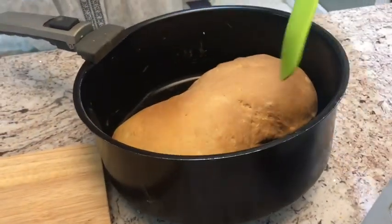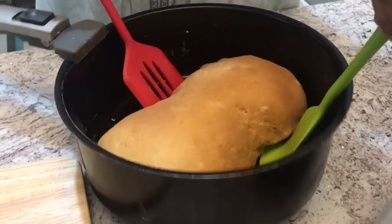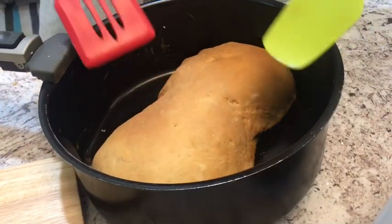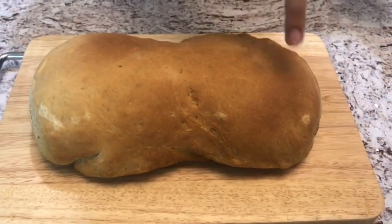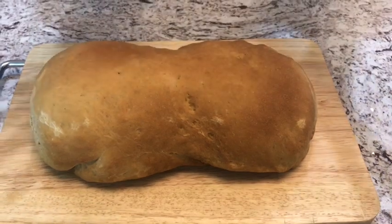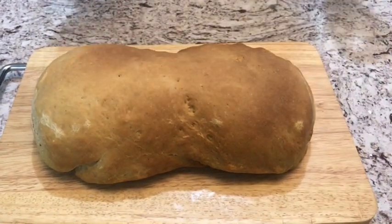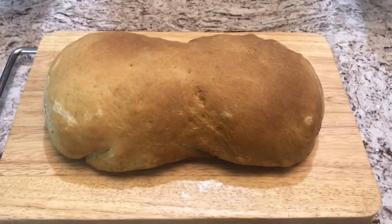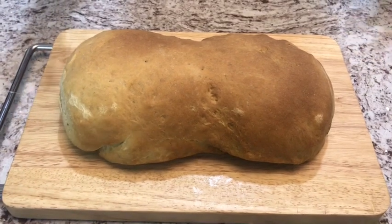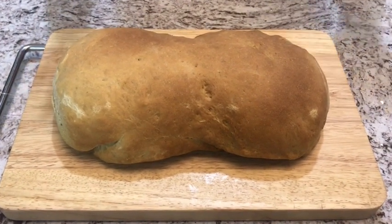This bread looks amazing — it has such a beautiful, artistic look with dark brown in some areas and light brown in others. You can go outside and may or may not find whole wheat bread, so you can just make it at home. We're going to let it cool down for half an hour, but since I want to eat it on Saturday I'm going to cut it tomorrow and give it a nice long time to rest. I'll see you then!